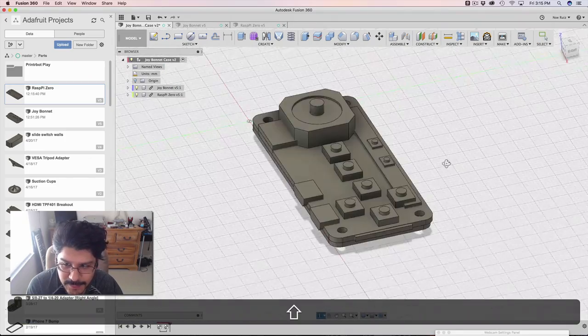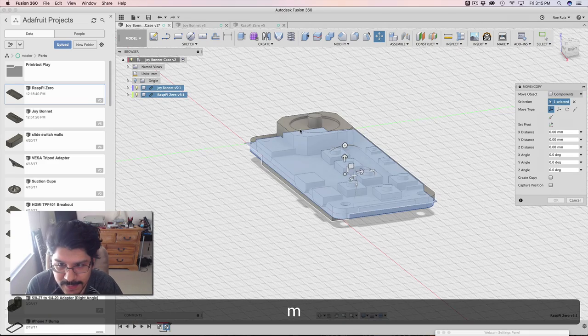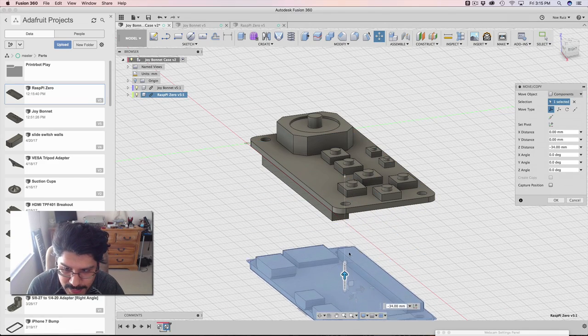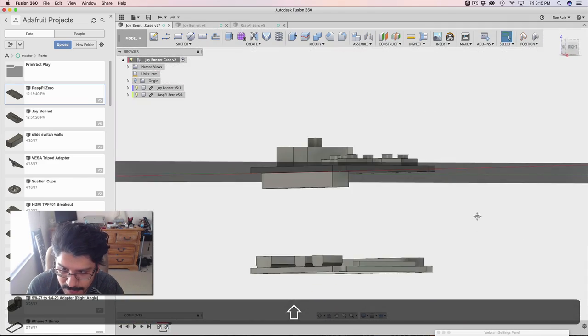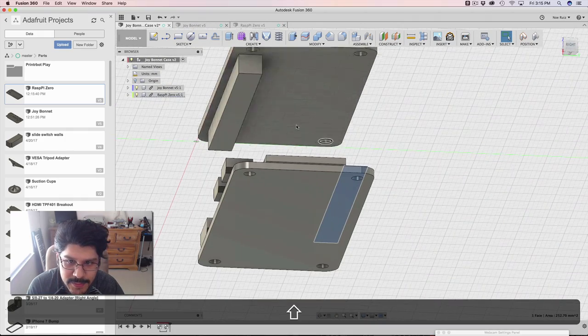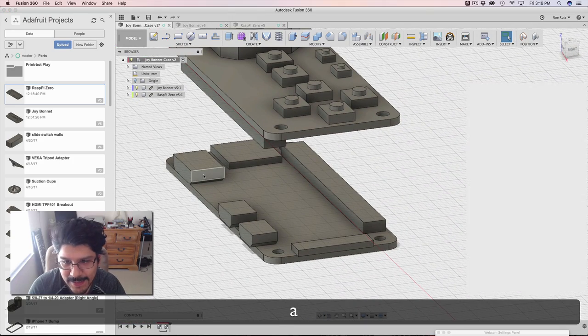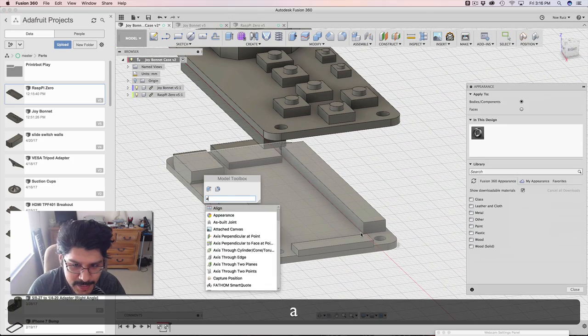The first thing I need to do is kind of line up the headers with each other. The Raspberry Pi Zero will go underneath the Joy Bonnet, so I'm gonna move that down a bit. I need to match up this header with this female header underneath the Joy Bonnet. A real easy way to do that is with the align tool, so I'm gonna search for that — align.